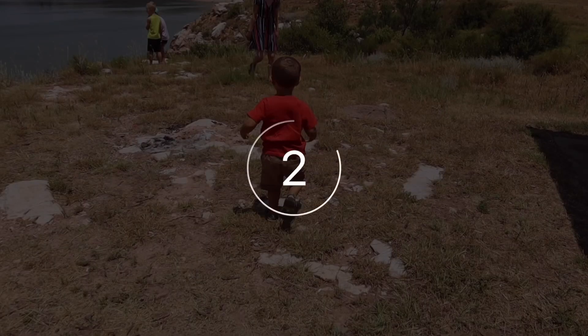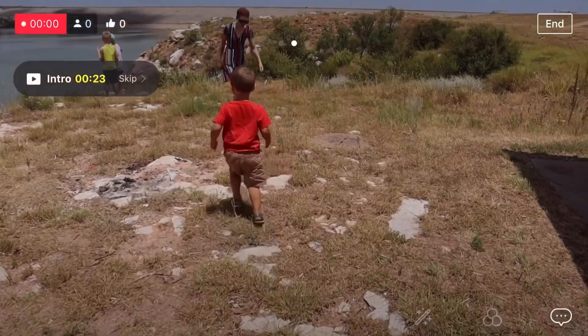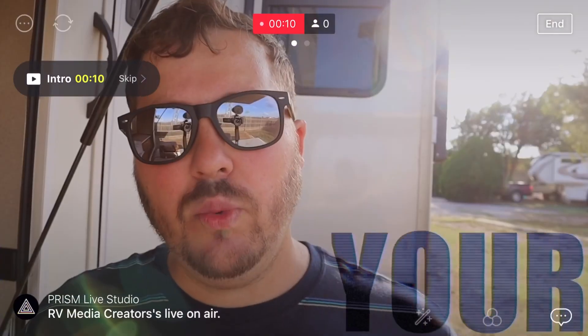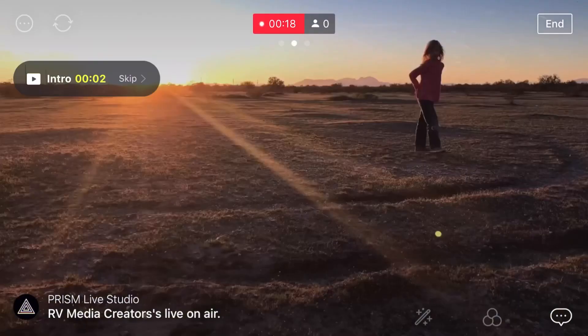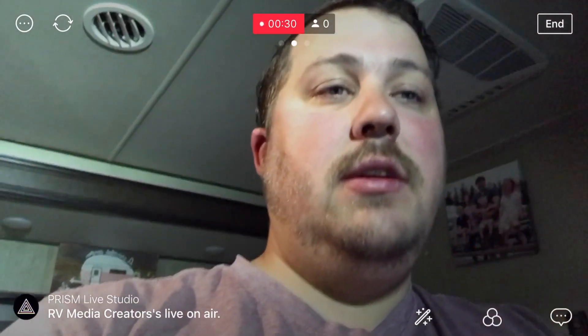It'll take a few seconds — let's count down. And now I am live. This is my intro — it is playing right now. It'll tell you how long you have left, and you can just skip it if you want. You'll have how long you've been live up top, and also the number of people joining you during your live stream. I am officially live. It's unlisted, so you're not going to be able to see it. But I wanted to show you a few options. Right here on the left-hand side, you see Prism Studios by RV Media Creators is live on air — that is your chat.